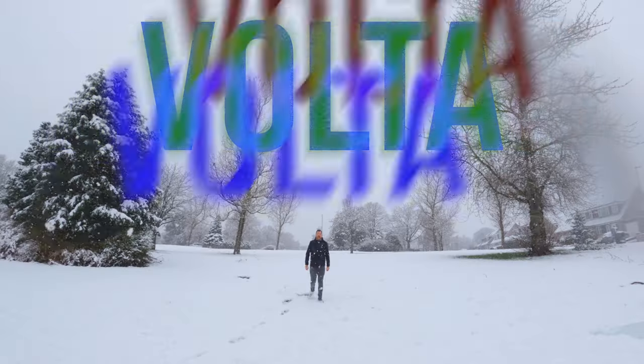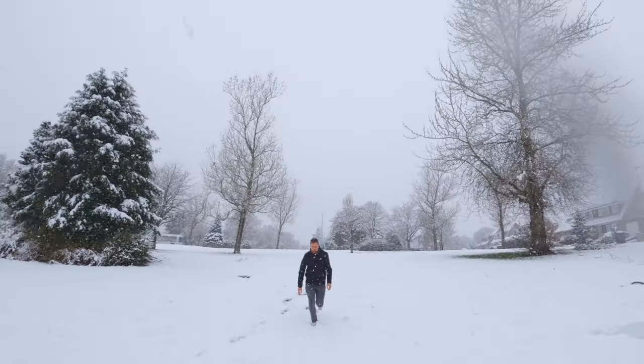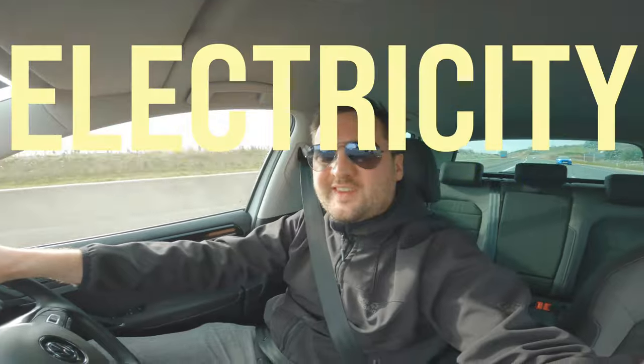GoPro Volta. It's not 'vola' or 'vota' - it's Volta. The definition of Volta: producing voltaic electricity. Yeah, let's just get on with the video.